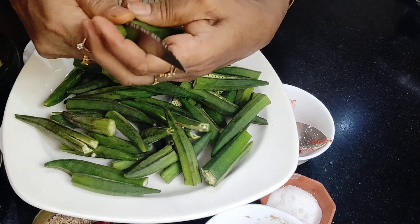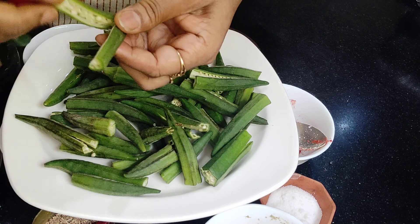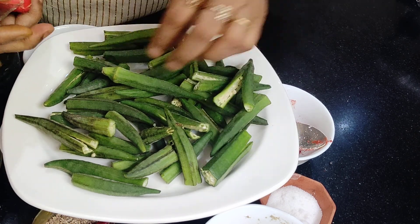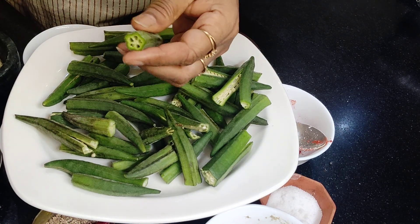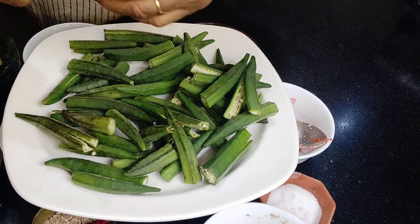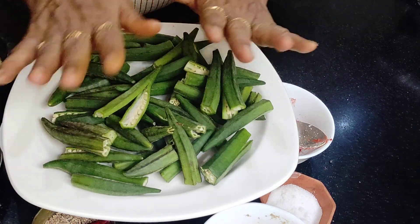Let me show you how I cut them. First, cut the crown, then the back — it is generally blackened — and slit from the middle, just like this. You don't have to cut it all the way through; the back side is kept as it is. Then again, remove the crown and back and slit it halfway. I've done all 250 grams of okra like this.